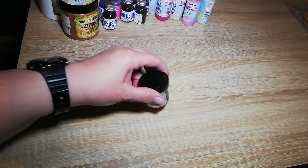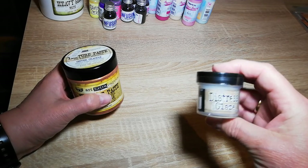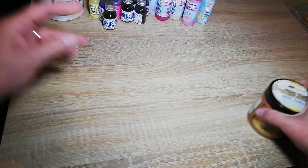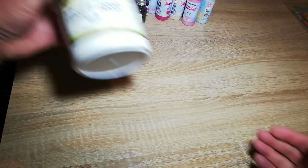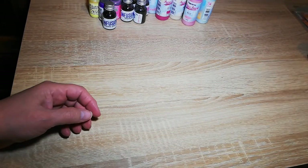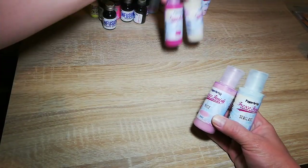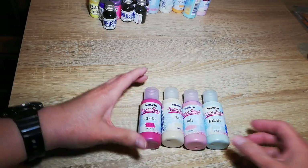Then I have Distress Glaze and Texture Paste, Copper Crackle, some clear gesso which I didn't have any, and heavy gesso. I'd like to create some assemblage pieces. I was watching Marta, Marama Small Art recently — she was using some of that. And these are all my fresco paints from Paper Artsy.